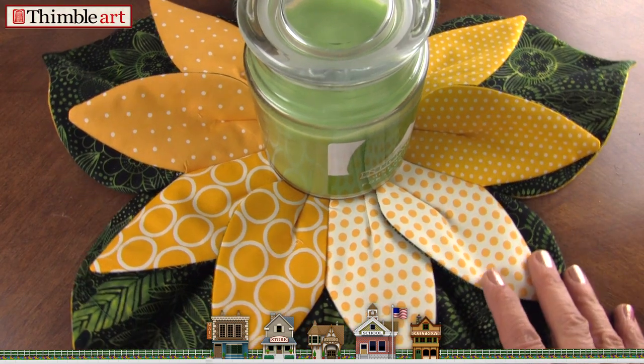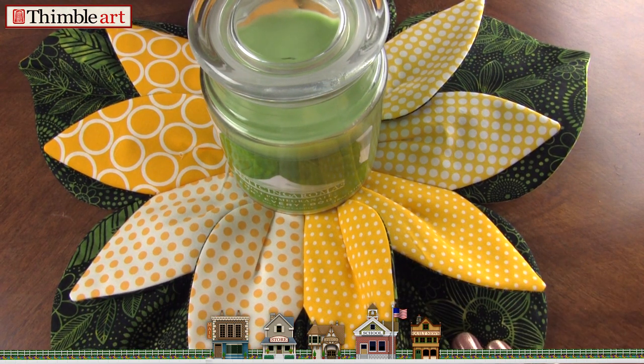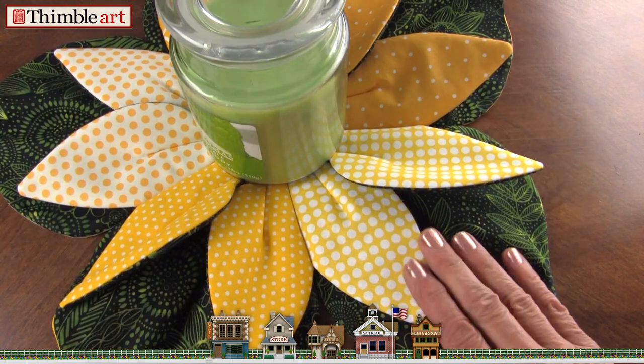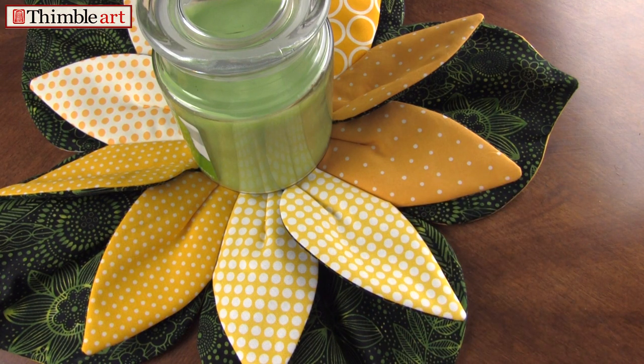In this video we're going to show you how to make this adorable sunflower centerpiece — candle mat, however you want to call it. It just turns out so cute with the contrast of the green and the yellow. Very simple, and I think this video will show you how simple it is.